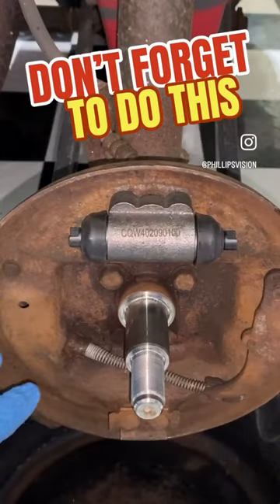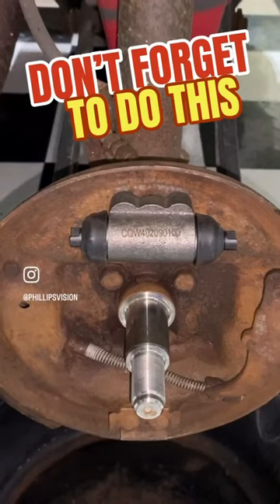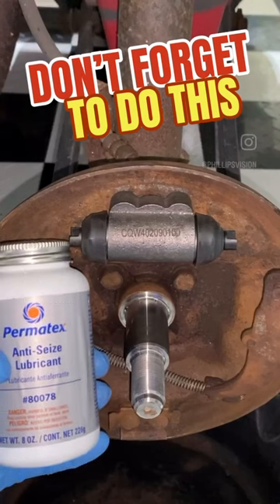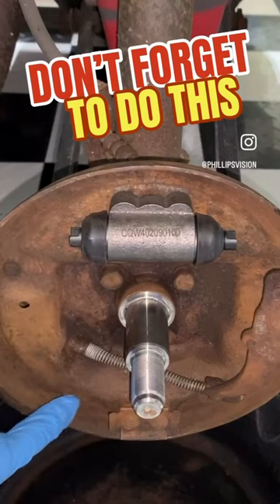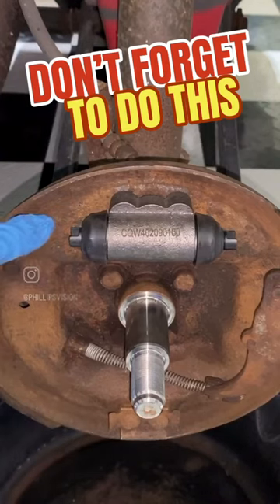Once this is all clean, we want to start by putting in some anti-seize lubricant — I'm going to be using this Permatex. You want to apply that at three points: one down the bottom, the middle, and the top. Those are the contact points.